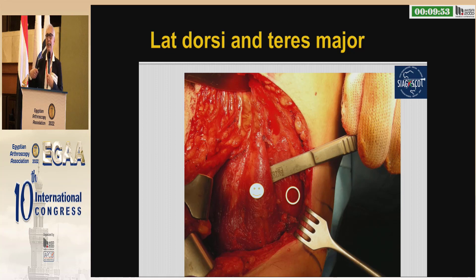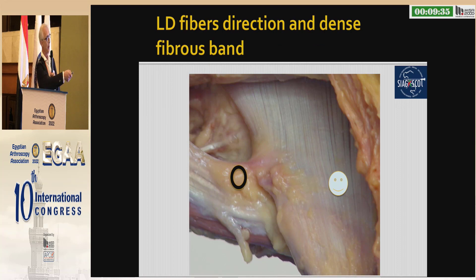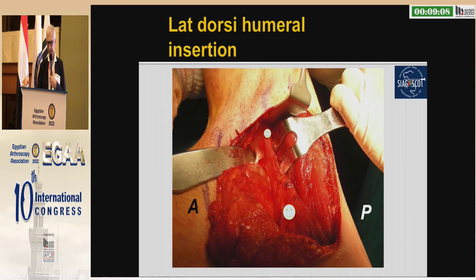Left shoulder: the latissimus dorsi — the smile — is the anteriormost structure of the posterior pillar of the axilla. The triceps is the square, and the star is the circumflex bundle. The anterior part shows the smile, the latissimus dorsi. The circle is the extensory fascia that you have to release to gain length of the latissimus dorsi. To gain length when releasing the latissimus dorsi from the humerus, you have to internally rotate the humerus in order to see the interior latissimus dorsi — two smiles in your view.